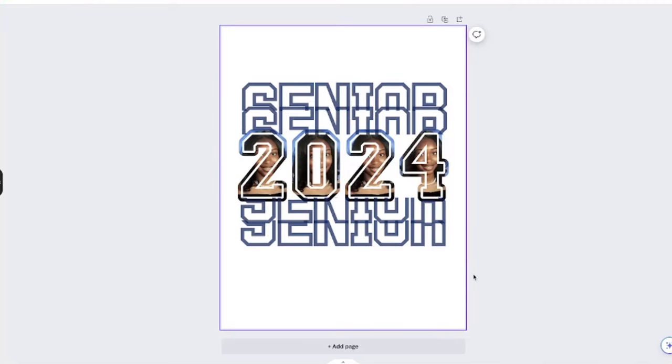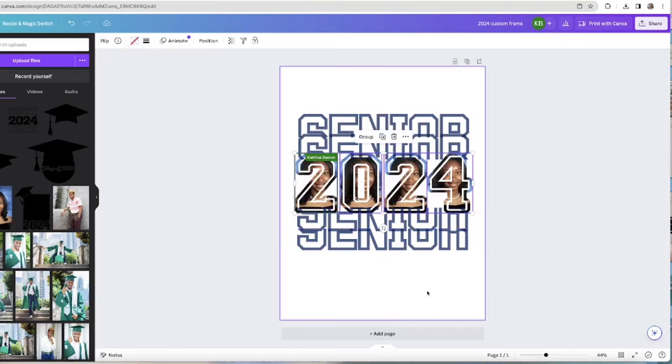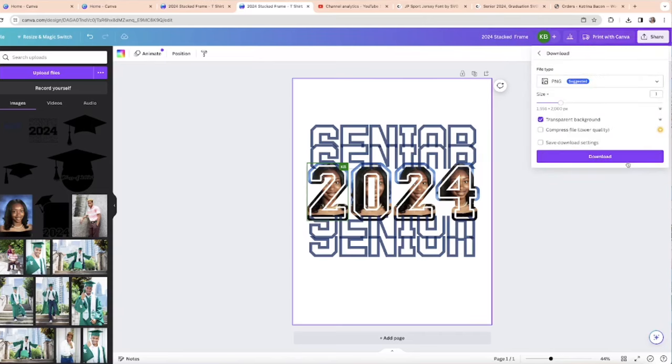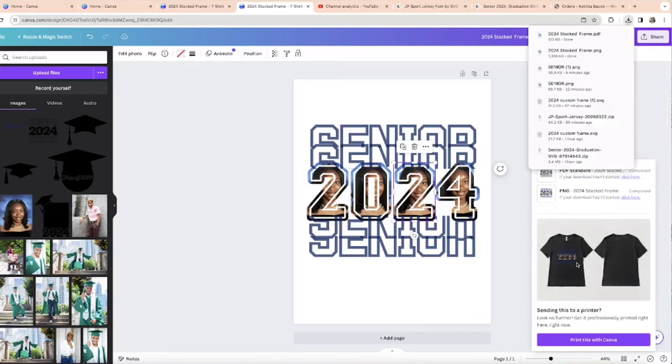I like this font much better. If I wanted to make the letters a little bigger and thicker so the image is wider and bolder — that looks really nice. I'll select it and shift it just a little. So that's my new template — let me know if you guys like it. Before adding a mock-up, I'm going to save this as a PNG — naming it '2024 Stacked Frame' — and download it. If you're selling these, you also need to save it as a PDF so others can use it as a template and swap out photos.